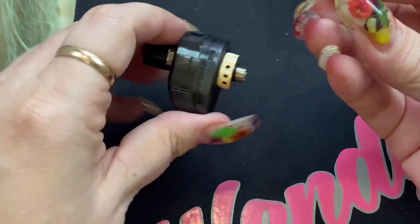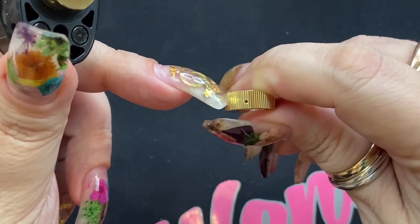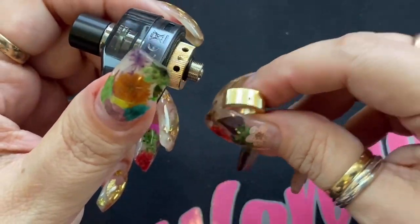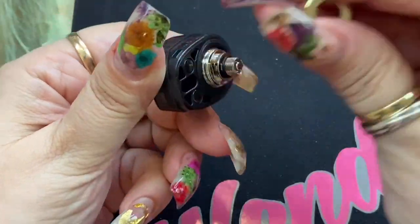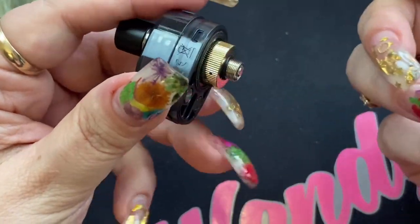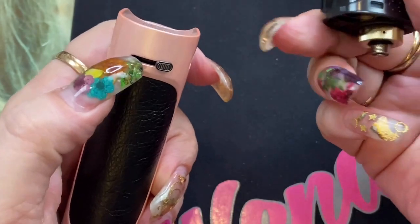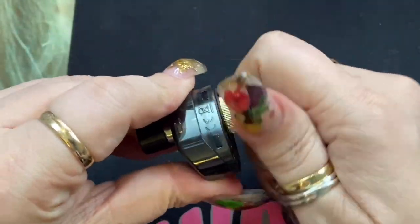On the bottom you'll see the gold airflow ring. The standard ring has three holes, but the additional precision ring included in that third packet has only one small hole. That's for users who want a really restrictive, pure mouth-to-lung experience. You can swap out the rings — just change it out. If you're using the restrictive ring, leave the external airflow fully open since the ring itself does all the restriction.